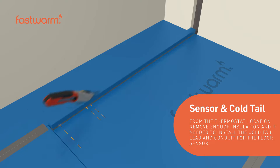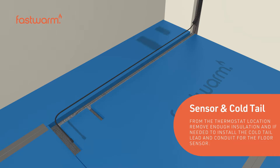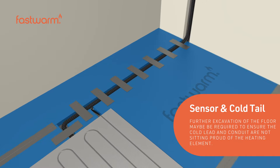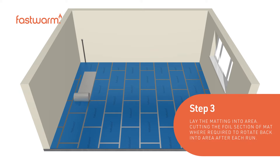Remove a suitable amount of insulation to install the cold tail lead and conduit for the floor sensor. Further excavation of the floor may be required to ensure the cold tail lead and conduit are not sitting proud of the heating element.